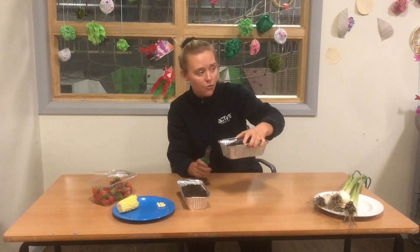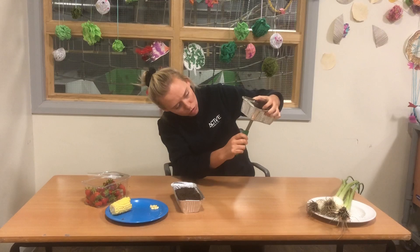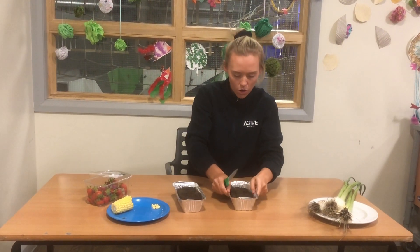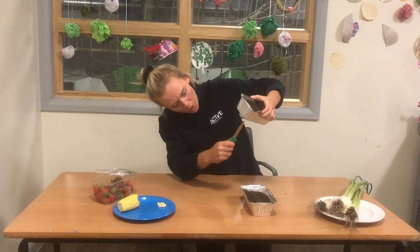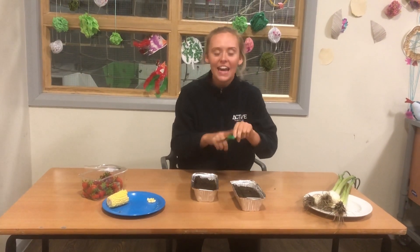What we need to make sure we do is put some holes in. I have a sharp knife, so just be careful if you are doing it with a sharp knife. Put some holes in so that the water, when you're watering, drains from the bottom. I'll just put a few little slits in like that. Be careful with knives. If you need to, get a blunt knife — that will also work the same.